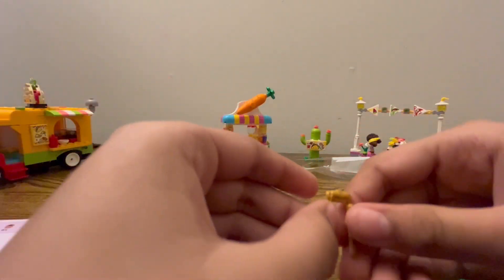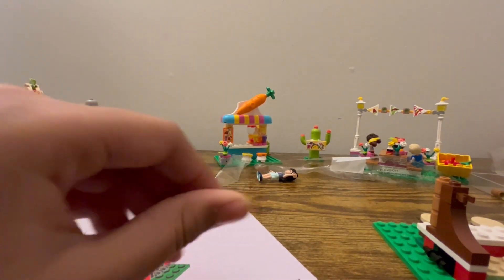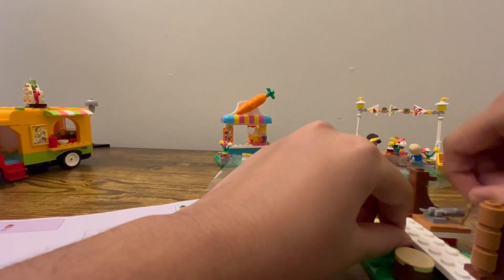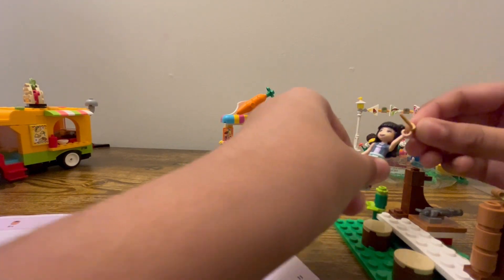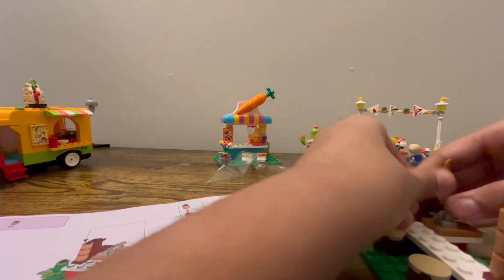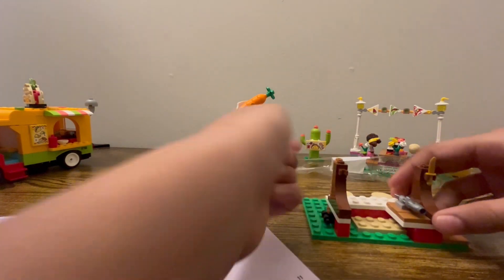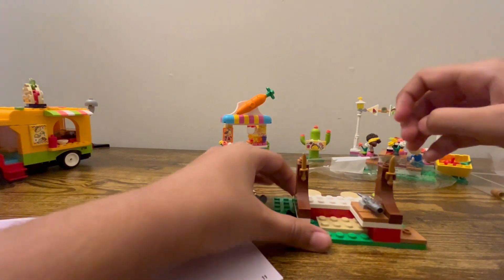We got some cliffhangers for some swords. Why are they there for? I don't know — maybe for cutting the fish. Nobody's gonna fight with such small knives, but for Lego people, yeah, they're the size of a knife or a ninja sword. Let's just hang them over there — please go straight, much better, please go in. Yup!